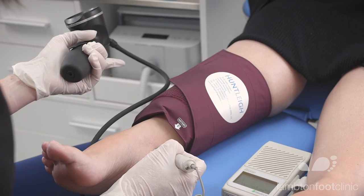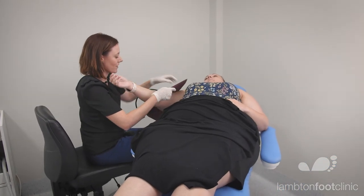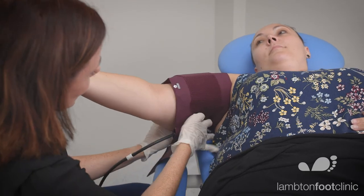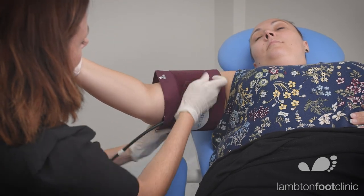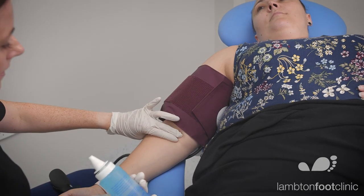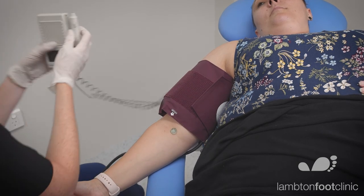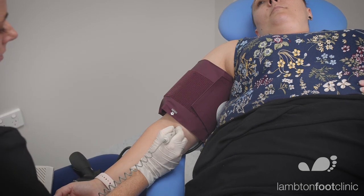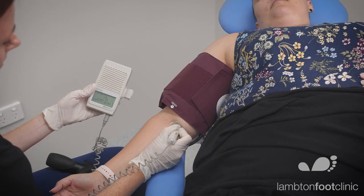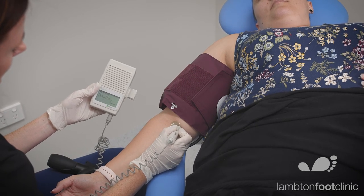Now we need to take our brachial pressure. We use the brachial cuff and place it around the arm. We line up our artery line with the brachial artery, leaving enough space for your Doppler probe to go in. Get a good signal.